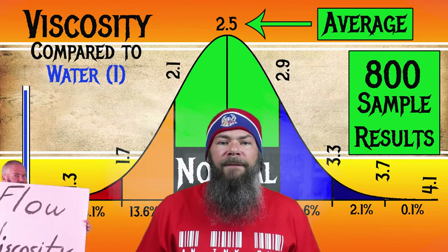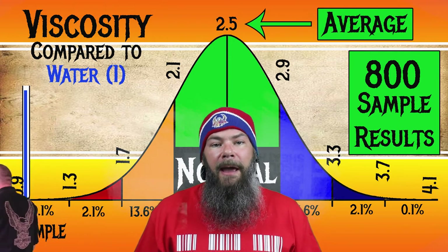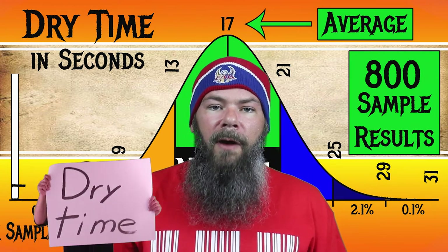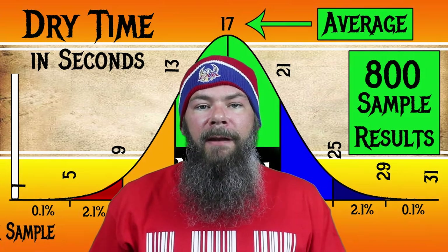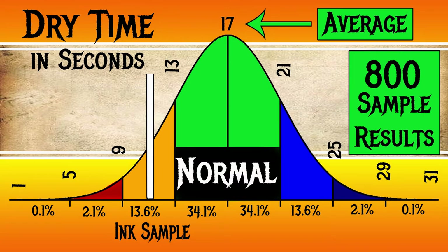For the inks I've tested, I have found an average viscosity of 2.5, with the realm of normal being from 2.1 to 2.9. Montegrappa Fuchsia has a viscosity of 1.85, making this a wetter ink. To find my average dry times, I use my writing samples done on Clairefontaine, Tomoe River, and Rhodia paper and average all six of those numbers. For the inks I've tested, I've found an average dry time of 17 seconds, with the realm of normal being from 13 to 21 seconds. Montegrappa Fuchsia has an average dry time of 11 seconds, making this a faster drying ink.